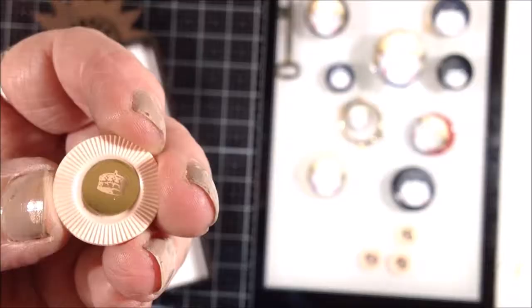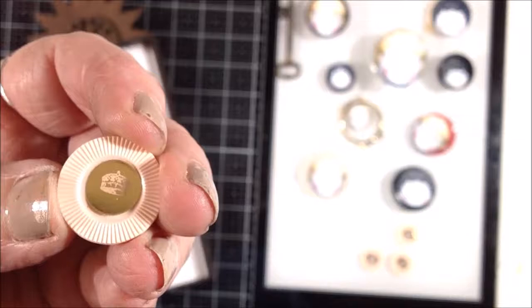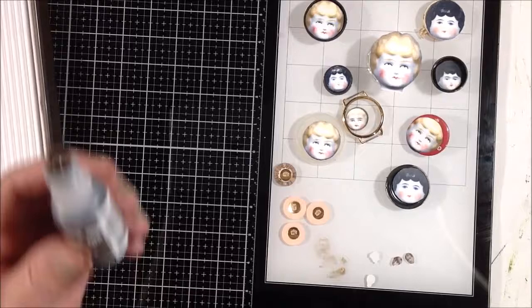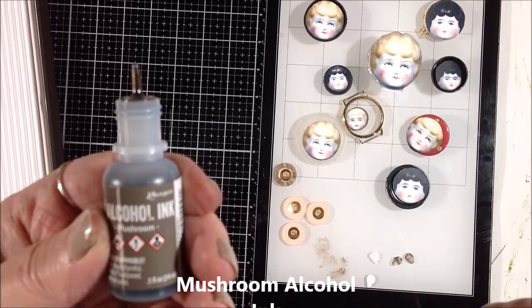I'm showing you all the different pieces, and I have some game pieces that have crowns on them. I cut some heads from some Tim Holtz paper dolls and I'm going to use those in the corners.